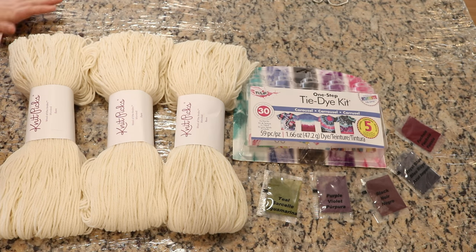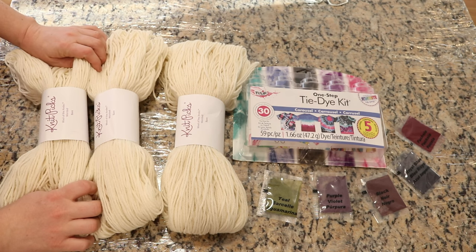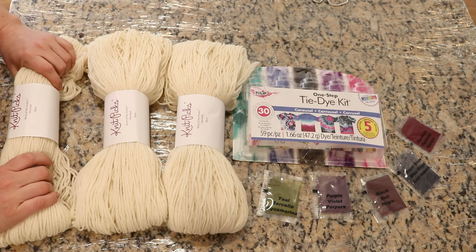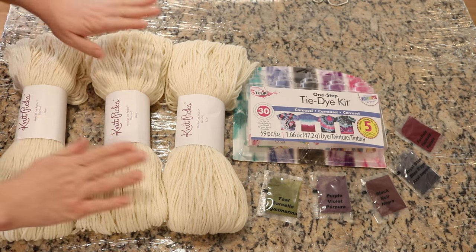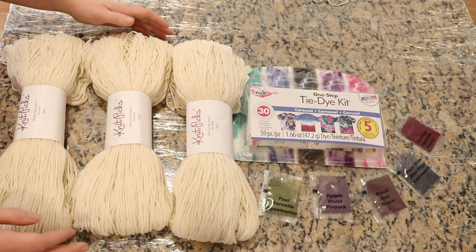I plan to hand paint these three skeins of yarn in the exact same design, but the way that we treat them after they have been dyed is going to be a little different. I am going to wrap up and steam two of the skeins of yarn in my dedicated dye steamer pot, then one of them we will let cool and wash out the excess dye as soon as it cools. One of them I will let sit overnight, and then the one that has not been treated with heat I will also let sit overnight.